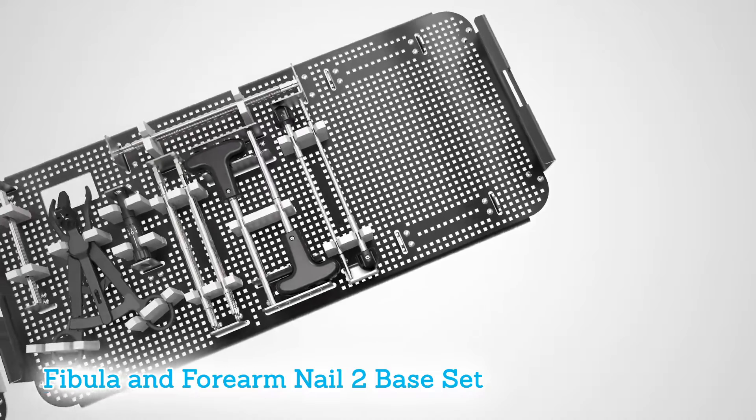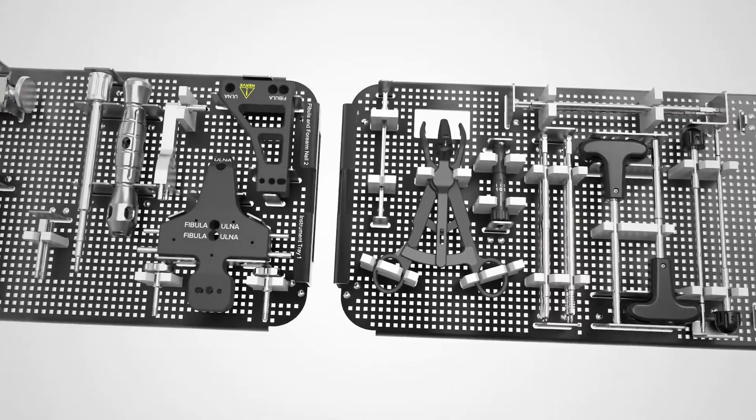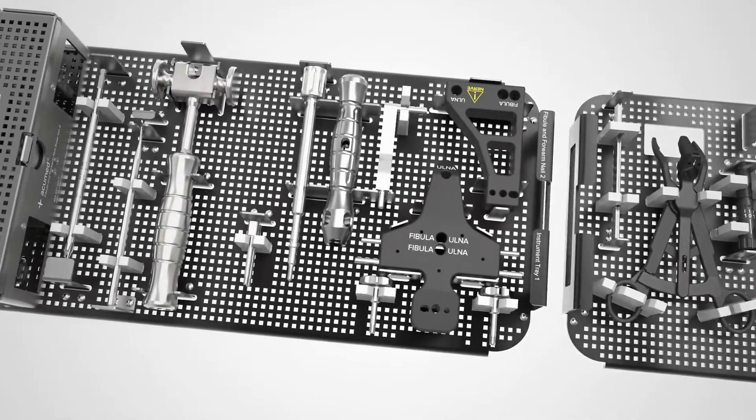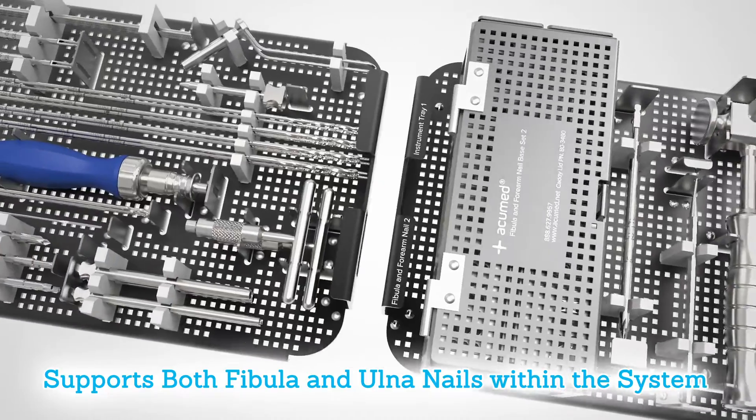The fibula and forearm nail 2 base set is designed as a universal instrument set that supports implantation and removal of both fibula and ulna nails within the system, streamlining complementary surgical procedures.